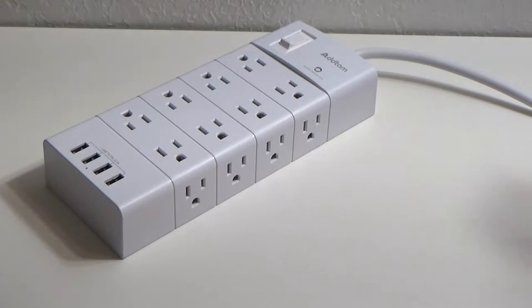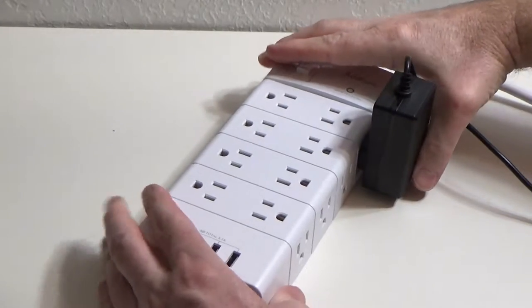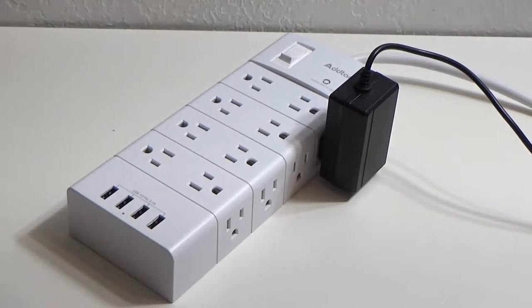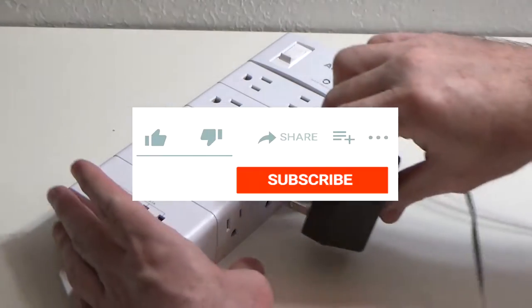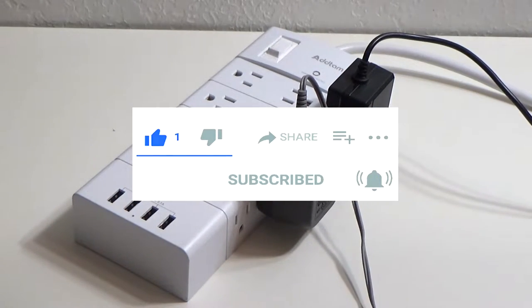Epic help here. Today I'm going to give a review for this 16 outlet power strip surge protector. But first, if you find this video helpful, please like, subscribe, and hit the notification bell.